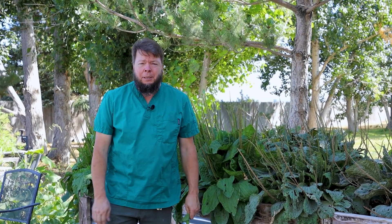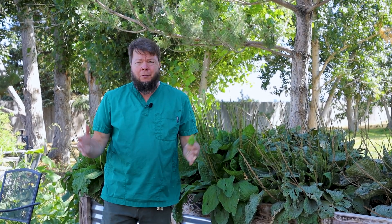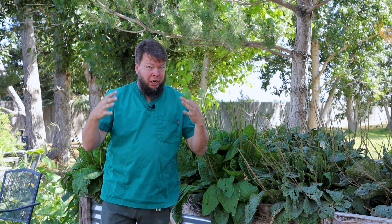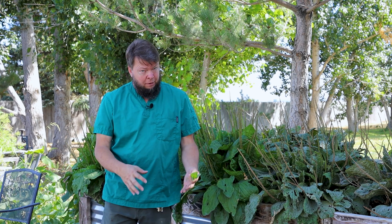Plantago major is the species I usually use, and it grows just about everywhere — in the United States, in Europe, in Australia, and anywhere else that anyone British has ever been. It's usually in the cool parts of the lawn where there's a little more moisture and a little more shade — that's what it likes, for the broadleaf plantain, Plantago major.